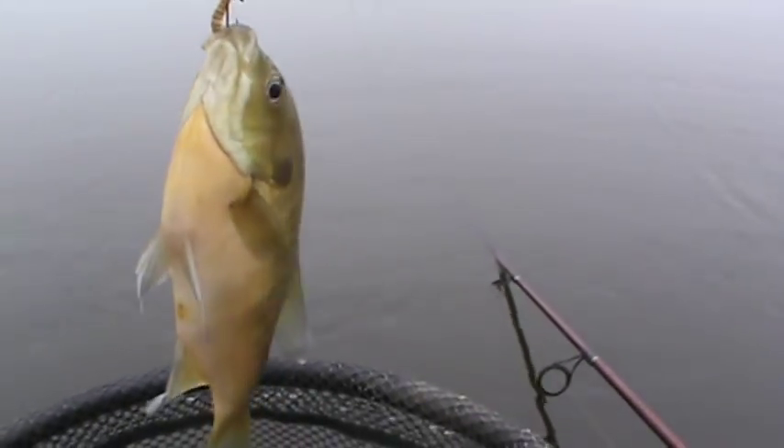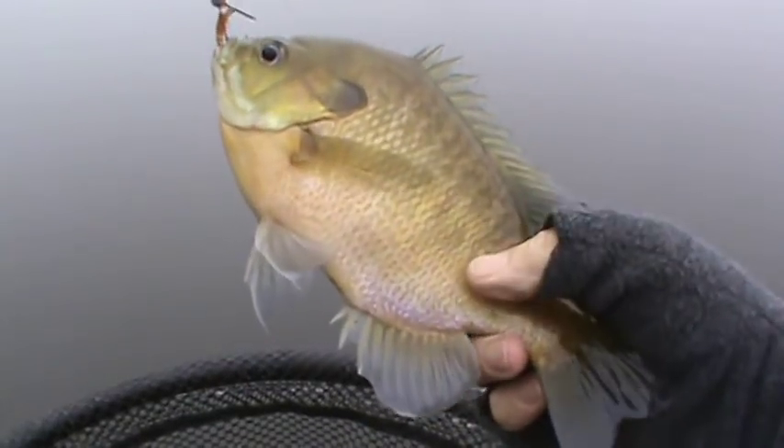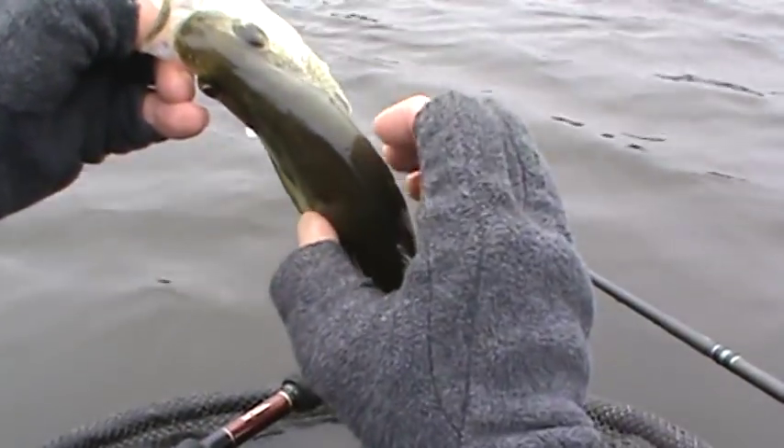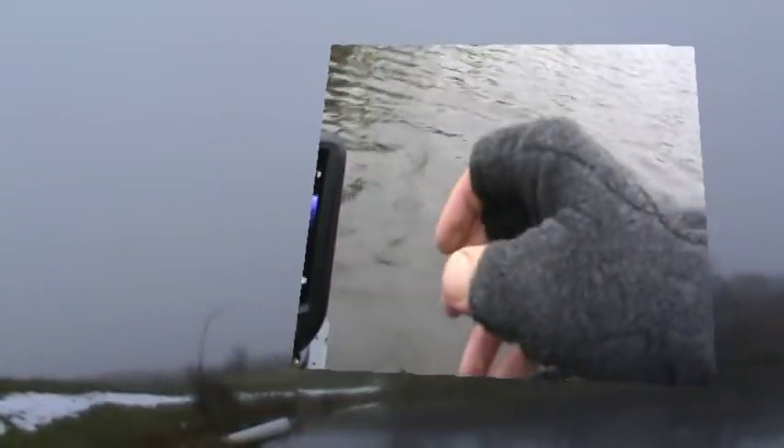This is two fantastic bluegill in a row. And this one was on another crappie magnet. Just grab a nibble and go — that's the best advice I can take.